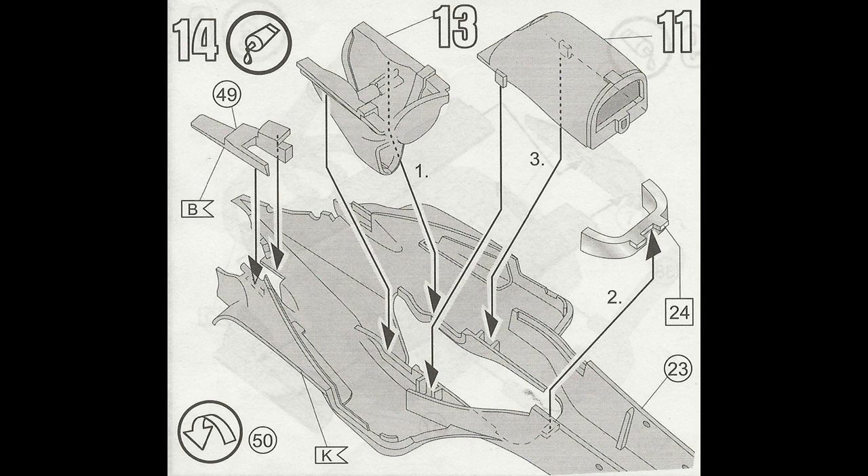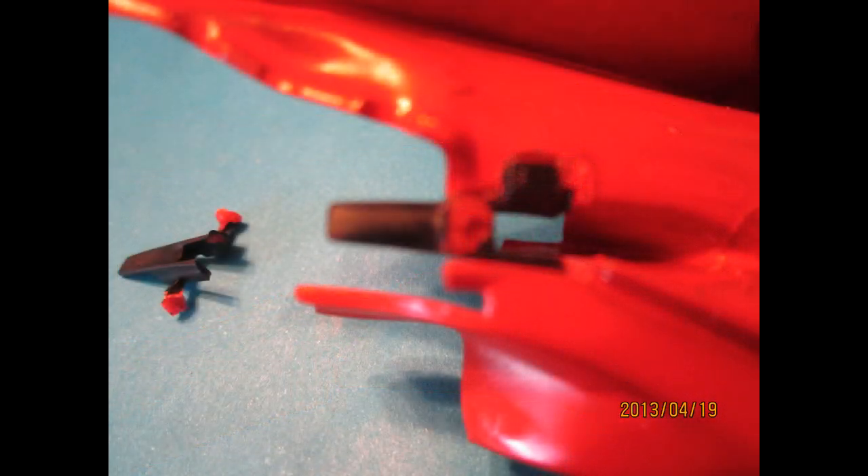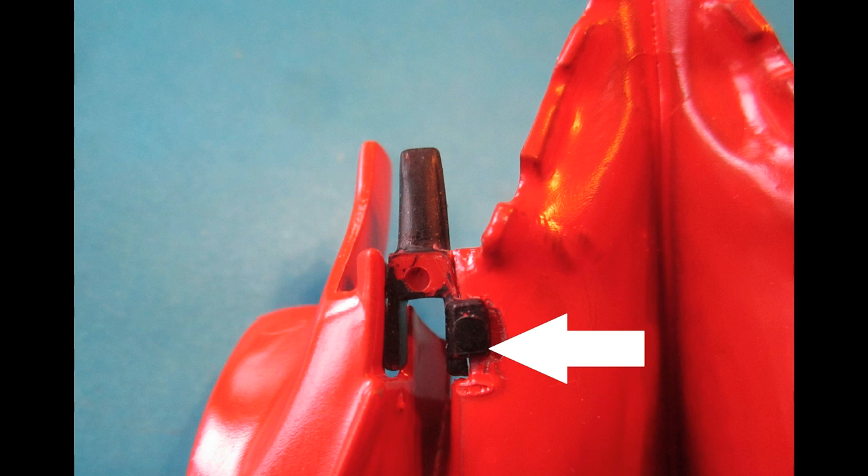Construction now begins on the upper body shell, including the windshield frame — which is a little thick — and the snorkel. The interior of the intake was painted black, and I added a little putty to keep it clean, then pressed it into position. The exhaust fairings go on each side with good positive location points — make sure you have clean, paint-free surfaces to glue.